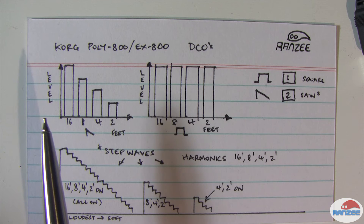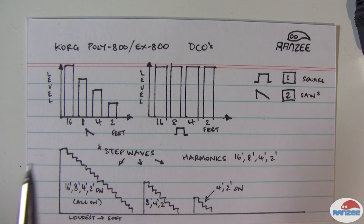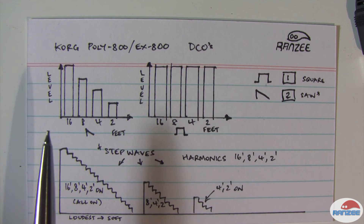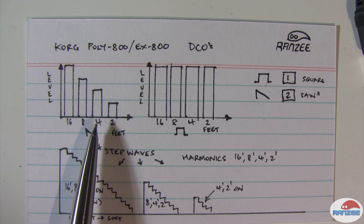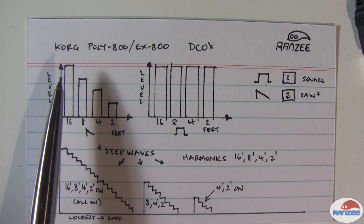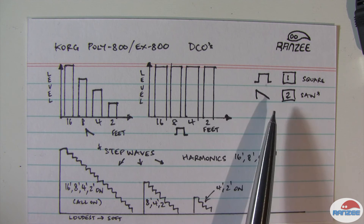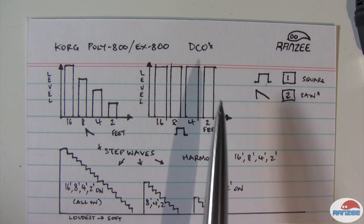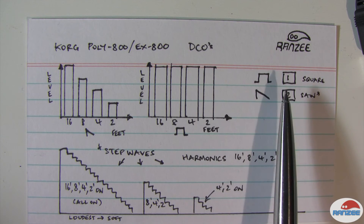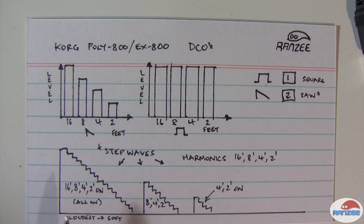What it is is probably better known as a step wave. Basically, how this synth generates a sawtooth wave is by combining harmonics at 16 feet, 8 feet, 4 feet, and 2 feet at different levels — and you can see that kind of looks like a sawtooth shape. It's very easy for it to produce a square wave by having all harmonics at the same level. So the synth offers two waveforms and calls it a saw wave, but it's really more like a step wave, as you can see in this diagram.